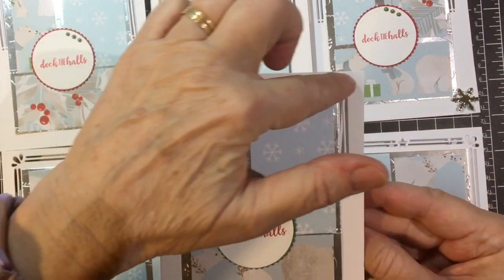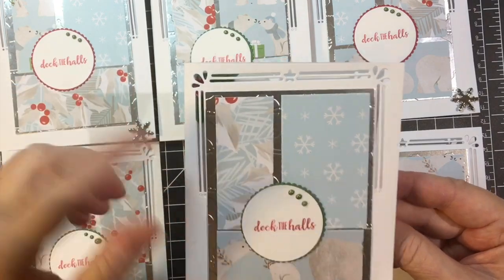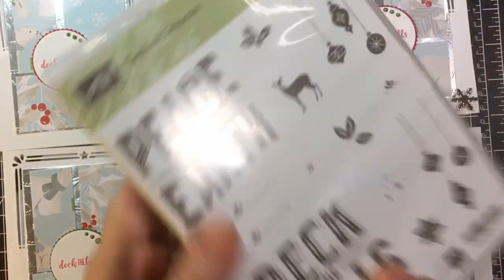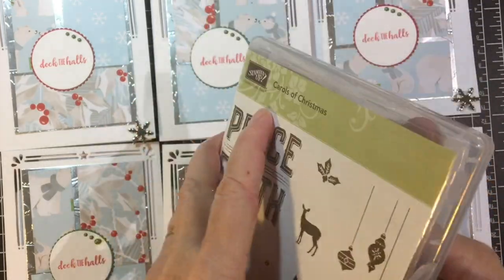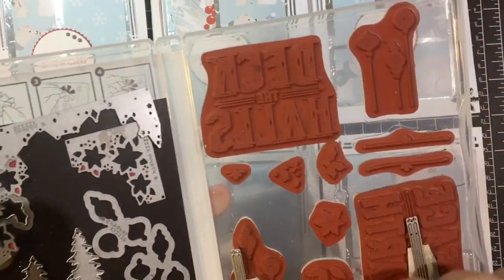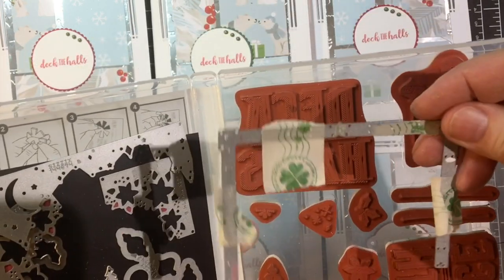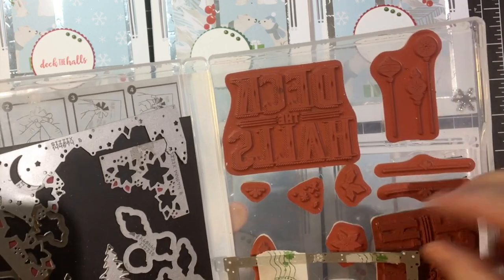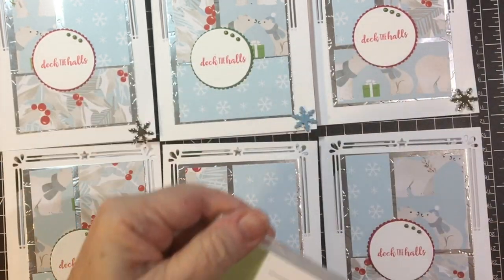And then this I cut out with the die from the Carols of Christmas stamp set — it's right here, covered with tape, but that's what I used. You'll see more about that in my process videos.